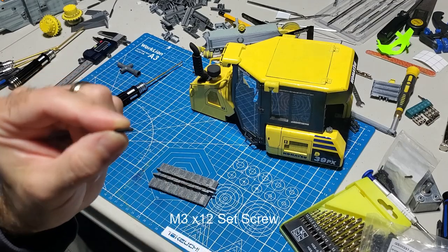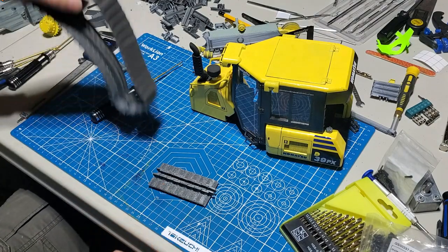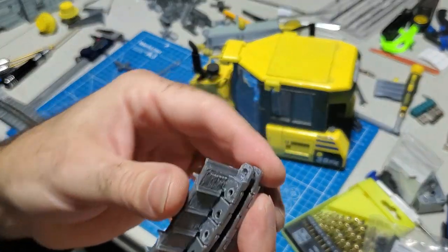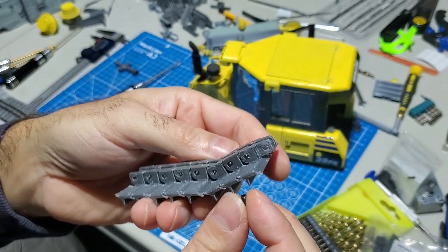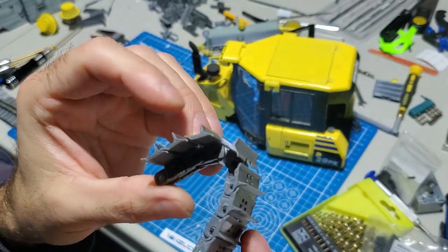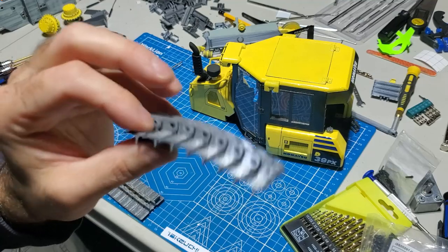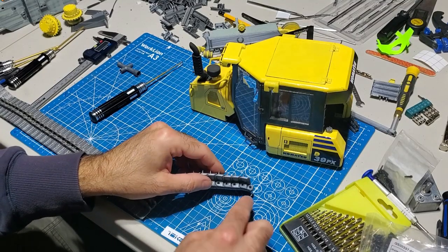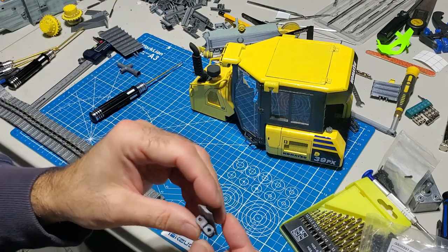You're going to need M2 set screws for the tracks. You'll screw all the way through - one side has the set screw opening - screw it all the way through until the end is just poking out so you can feel the tip of the set screw. That gives it a nice smooth clean look. You can paint your tracks if you want. When printing your tracks, print them like this and do not put any supports in the holes because that creates a lot of work.